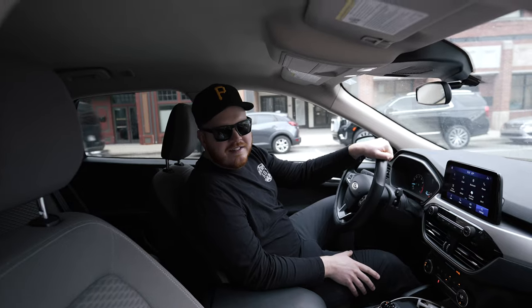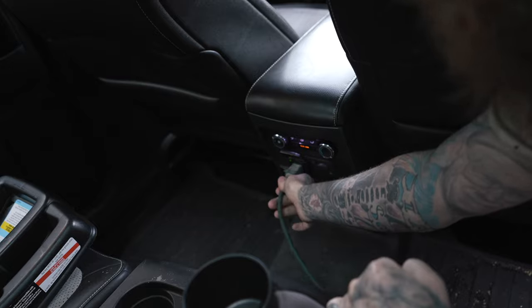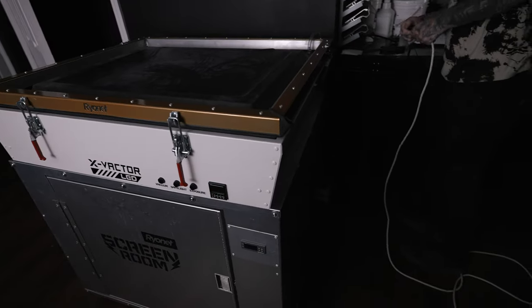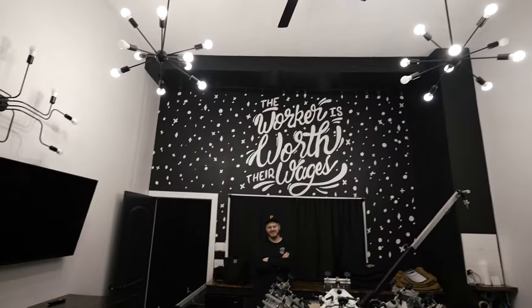We're going to plug the exposure unit into Jonathan's car. That didn't work. Okay, so there's good power to the building — power's back on. Just gathering my thoughts here, trying to figure out what the heck we're doing today.